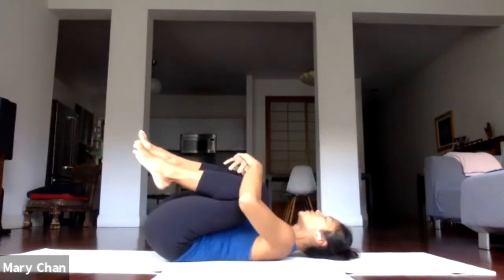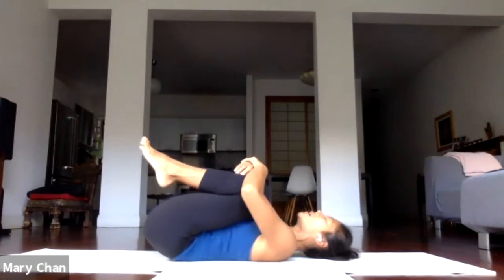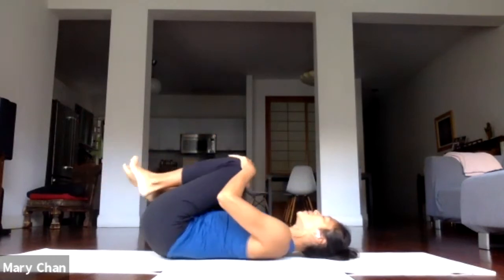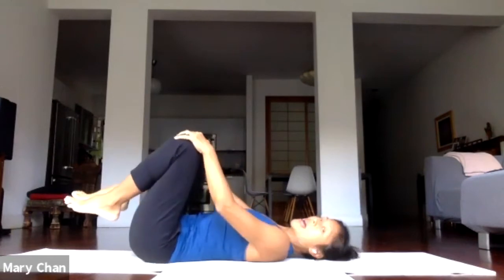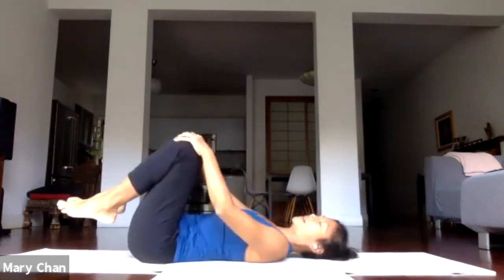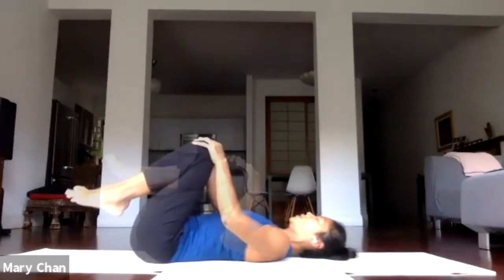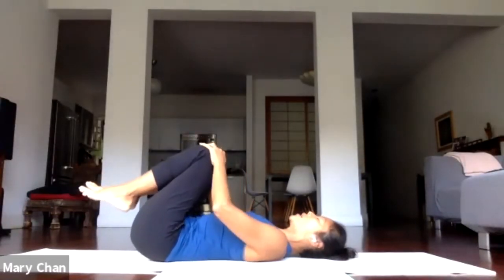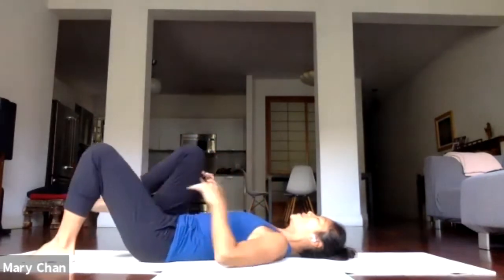Hug the knees into the chest for a moment. Make circles with your knees, one side. And circling the knees to the other side. Now we're going to straighten both legs at the same time.